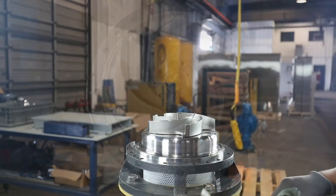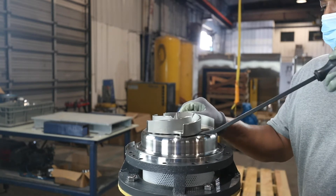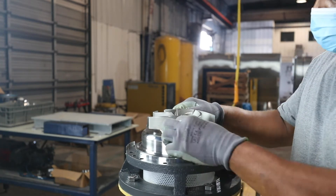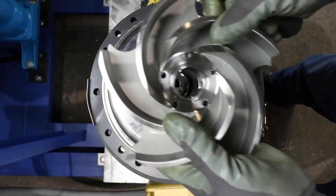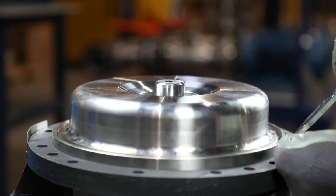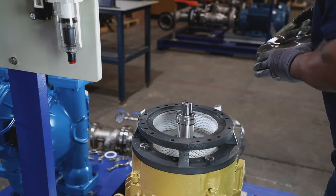If the impeller is sticking to the shaft, a pry bar can be used to lightly lift it off the shaft. Once the impeller is removed, pull off the cover assembly, which holds the stationary portion of the mechanical seal.